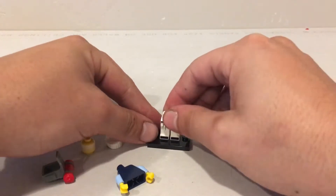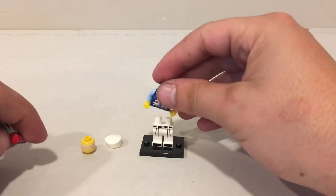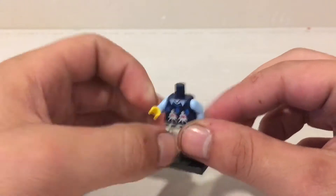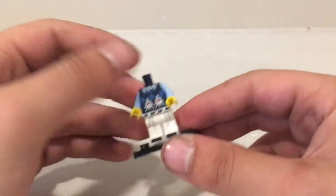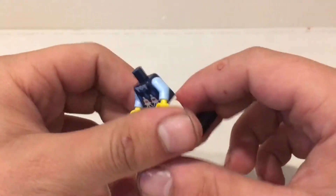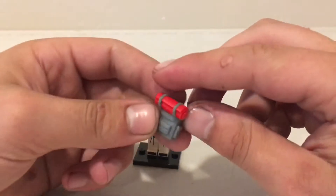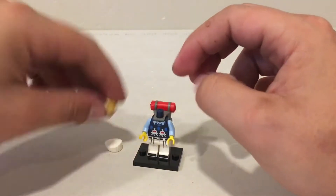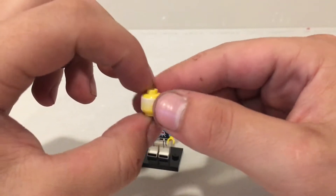I used to call them pants when I was a kid but I now realize this is the legs. Let's put the little torso on. Man, that's kind of a cool little design on that shirt. I really like the light blue arms mixed with the dark indigo torso and the white pants. That's really cool. No printing on the back or on the arms. Looks like a little travel backpack.